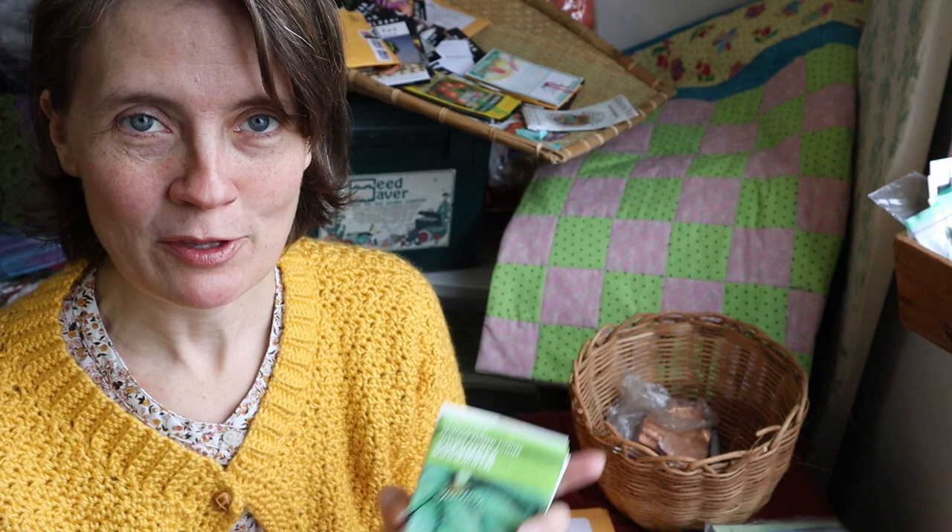Hello fellow gardeners, welcome back to Wild Woodland Lavender Farm. My name is Carrie. This is the fourth installment of my seed stash series. I'm going through all the seeds I've had in my stash, and now that I have a big enough piece of land to plant stuff and a greenhouse to start seeds in, I finally get to use up some of these seeds. Some of them are pretty old and I don't even know if they're viable anymore, but we're gonna give it a try.